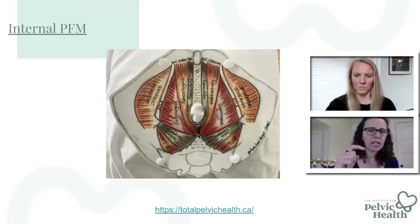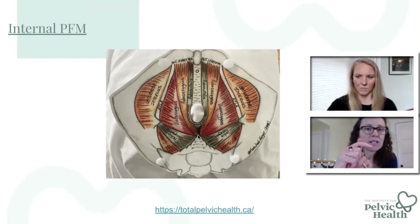Your DIP corresponds to the first layer of the pelvic floor, your PIP corresponds to the second layer, and your MCP corresponds to the third layer.